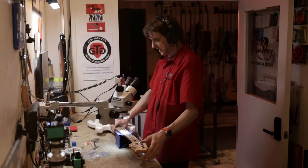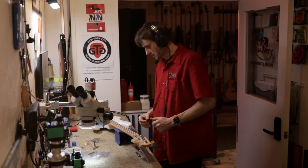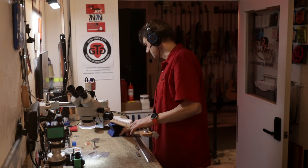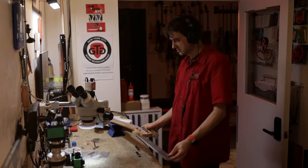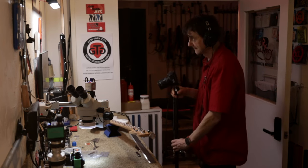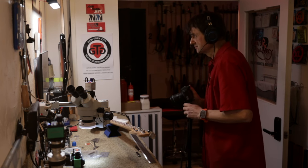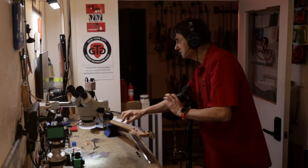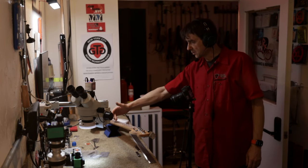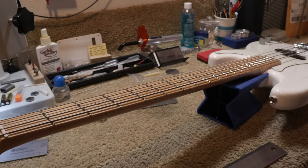I already adjusted the truss rod because it had a huge upbow and I wanted to see how it would respond. Now I'm going to take the straight edge and show you what we see. I already know my measurements, so I'll break the suspense: the relief is not symmetrical. I'm measuring 11 thousandths of relief on the treble side and about 22 thousandths on the bass side. Now I'll show you how I measured it.